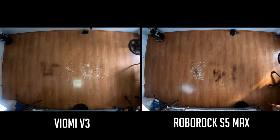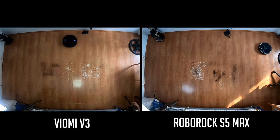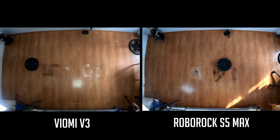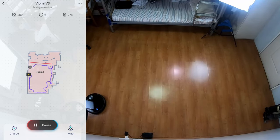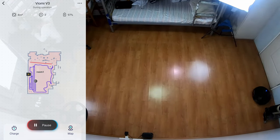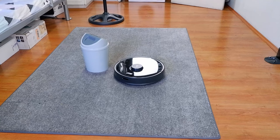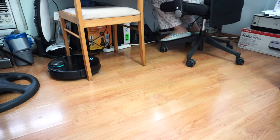Looking at navigation, both use SLAM and LiDAR to track and pinpoint location. Each robot cleans the edges before moving to the middle portions in straight lines, but similarities end there. The S5 Max is more thorough and can go around up to three times, while the V3 can only go around up to two times, and you'll need to turn on the secondary cleaning feature for it to do a second pass. Both vacuums are adept at navigating around obstacles — they slow down and nudge objects instead of bumping into them at full speed.